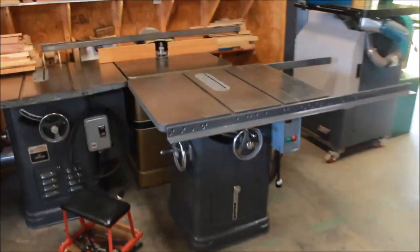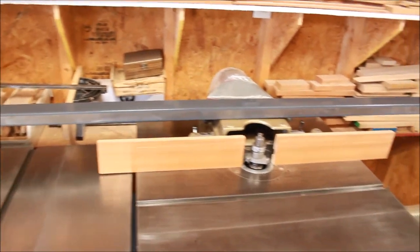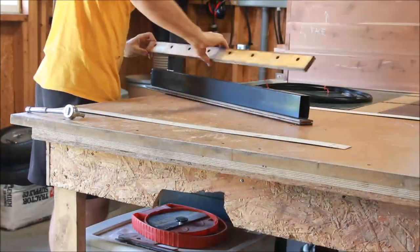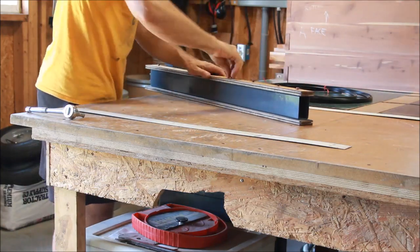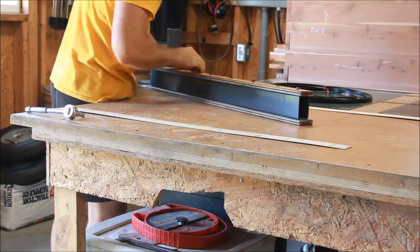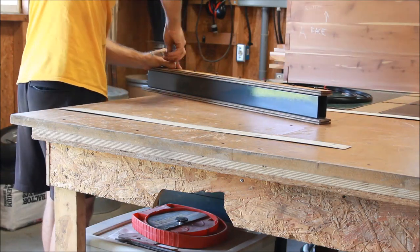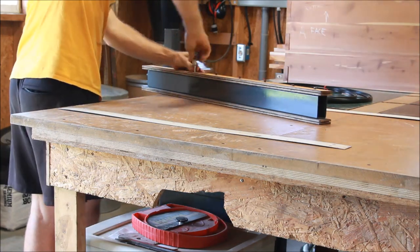The rails are all done and installed on the Delta Unisaw. The front tube is all set and ready to go. Now we're just reattaching the half-inch plywood faces — these are just sheet metal screws that screw right into the metal tubing. Just make sure you've labeled left and right and put them on the same way you took them off, and you should be fine.